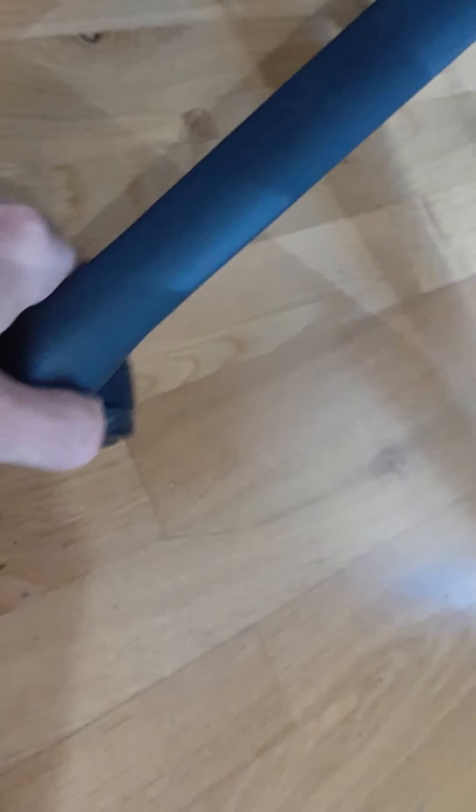The armrests — you know from the previous version you can hold them in place and pivot them. But these new ones can also go back and forth, which is particularly useful if you want to sit closer to your desk.